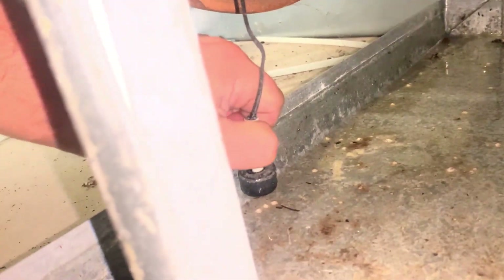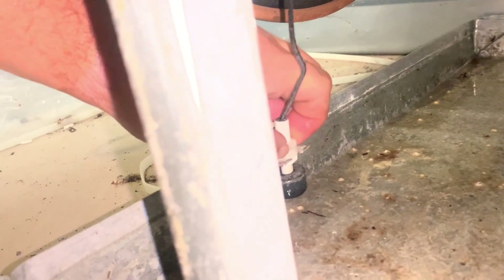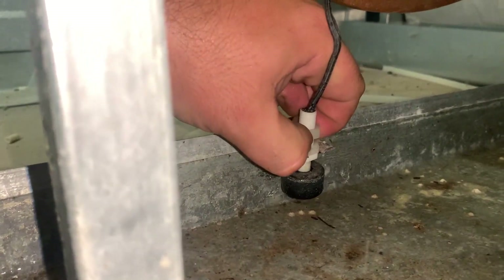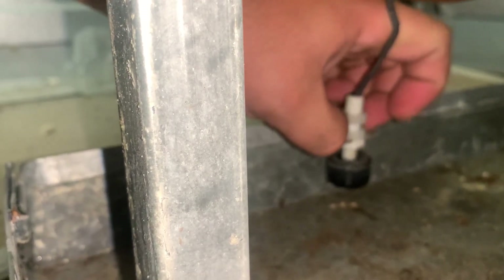I did the best that I could with it for right now. That float switch — I think I'm going to drop it down. For any of you guys that don't know, you can actually raise and lower the float switch using these nuts, and I'm going to try to lower it.